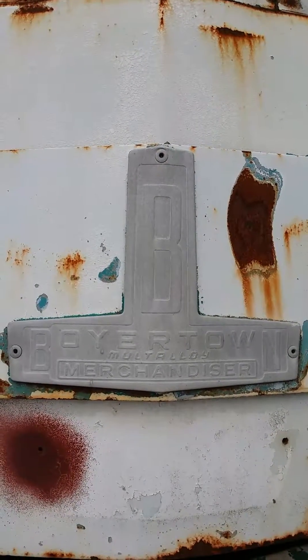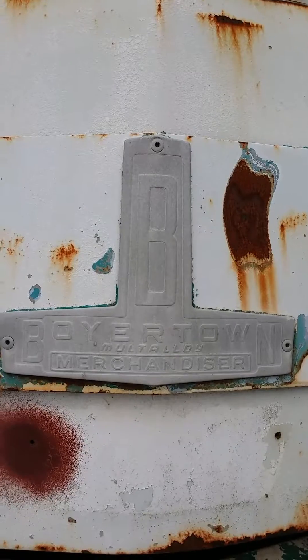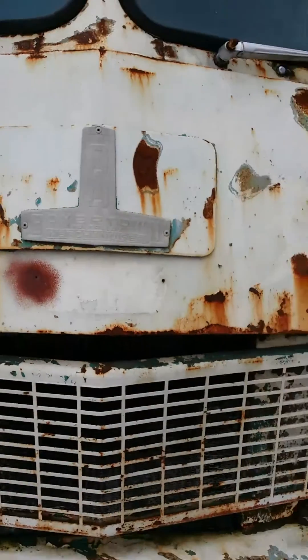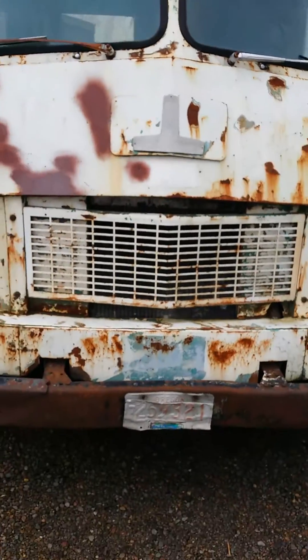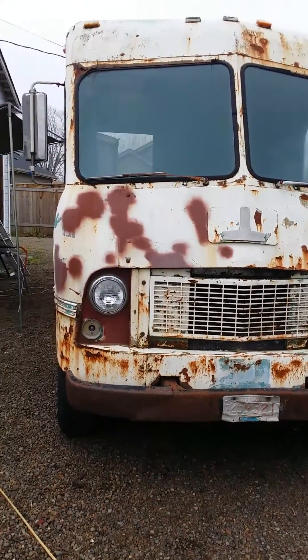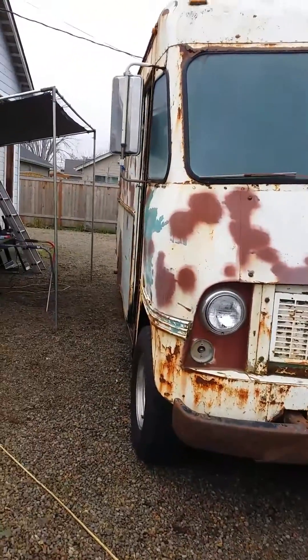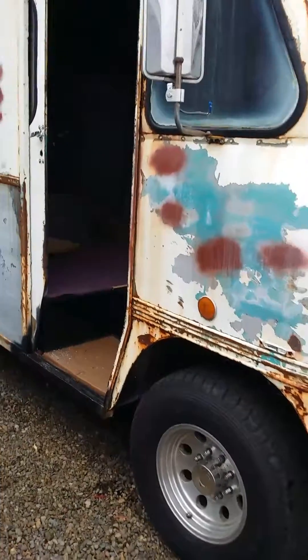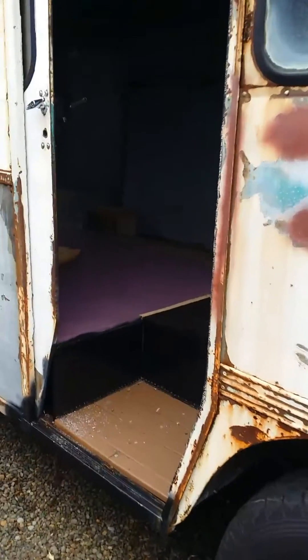Good day YouTube. Here's an update on my 1962 Boyertown Merchandiser Step Van. The last couple days I've been working on installing an RV generator, getting it all bolted in. I've got a custom exhaust installed for it — I just welded the hangers to the frame and just ran it for the first time.